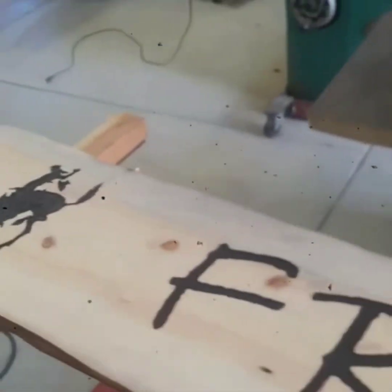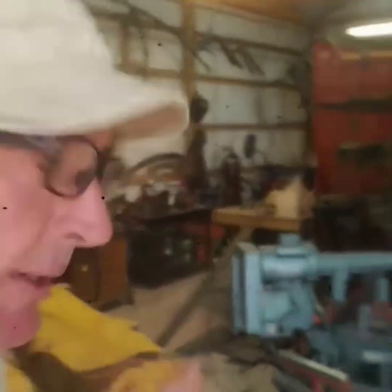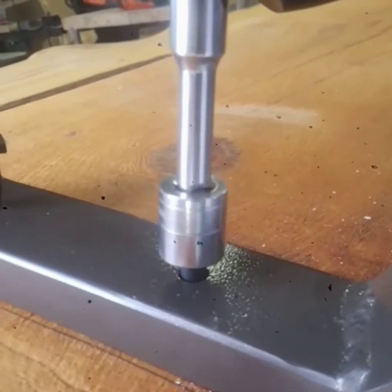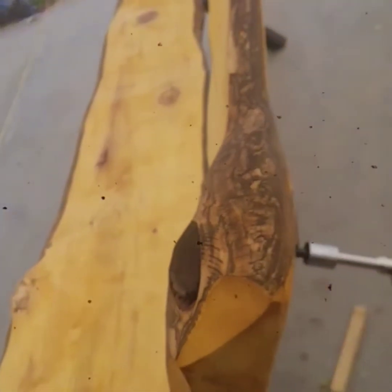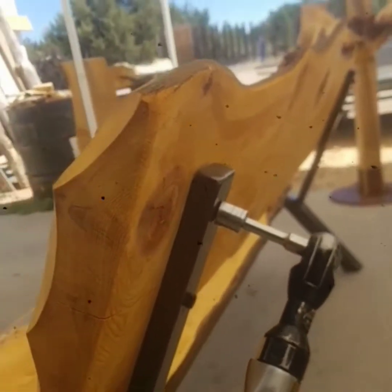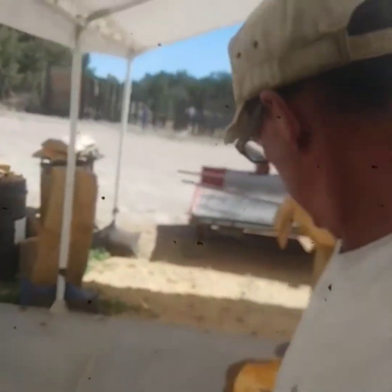We'll just let that paint dry and get over here and get this bench finished. All right, let's try it out — I'm always the first to try.